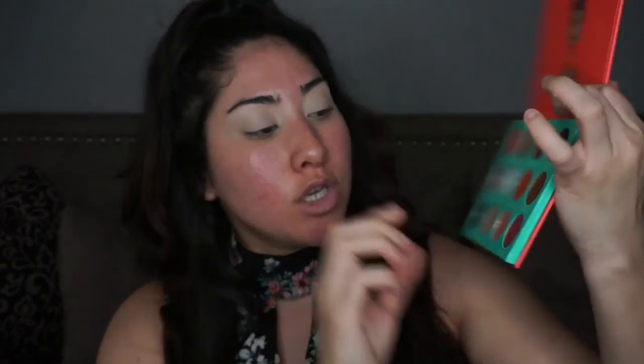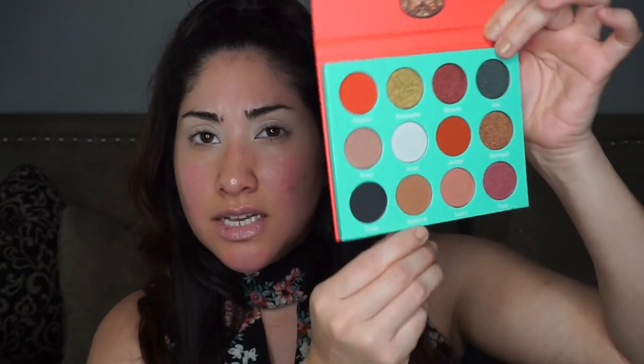Now I'm going to use the Saharan by Juvia's Place palette. I'm grabbing this color called Katsina — I hope I'm pronouncing that right — it's a muted brown color and I'm going to use that as my first transition color. I'm grabbing my Sigma E05 holy grail brush. This is my very first time dipping into this palette.